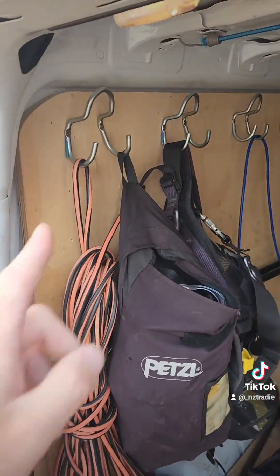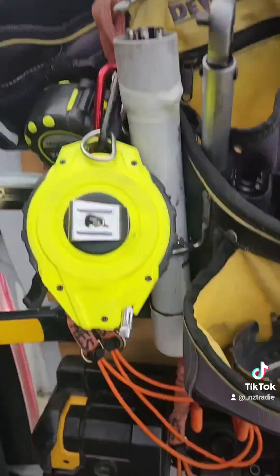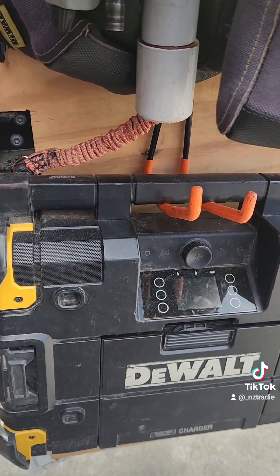So there you have it. Three new hooks there, and a new hook there which will hold this way better. I'm going to leave this hook because it just holds my radio. I don't think it's likely to break, and if it does, I'll replace it then.